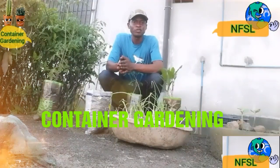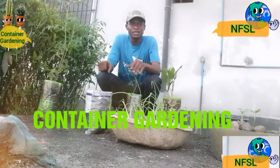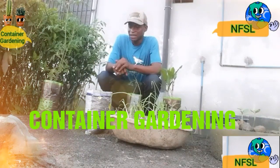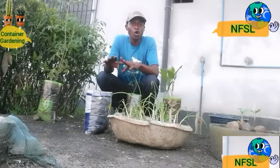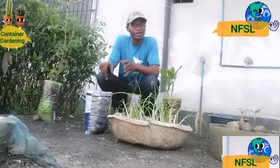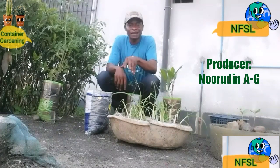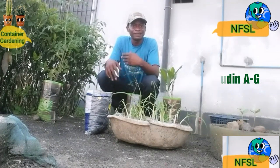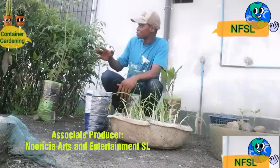First of all, thank you for watching my video. I'm about to show you a little container gardening that I have started. As you can see around me, our compound is paved all over, so there is no space for ground gardening. I just decided to do some container gardening so that I can still do some gardening.